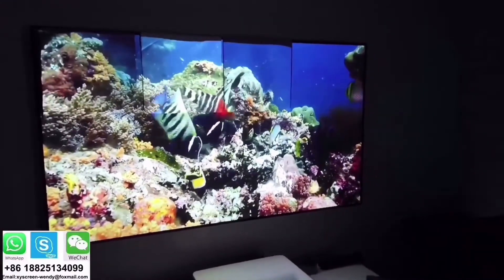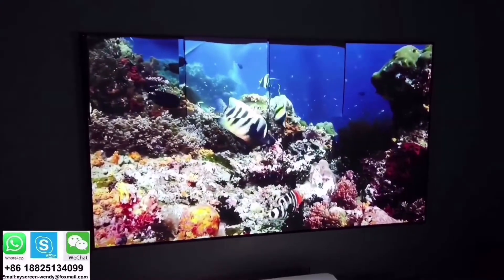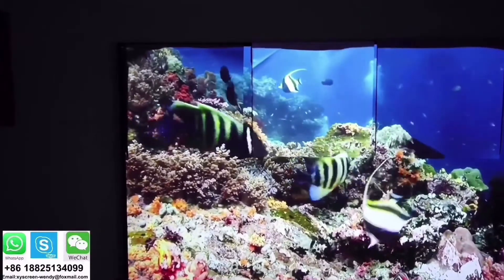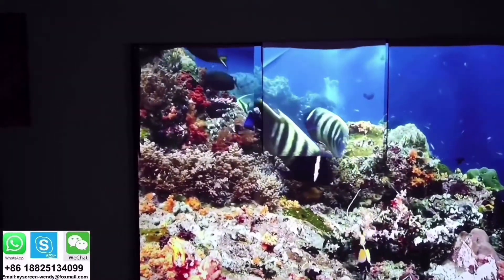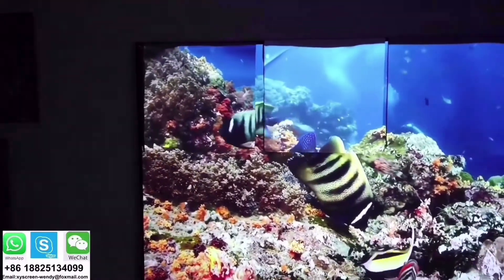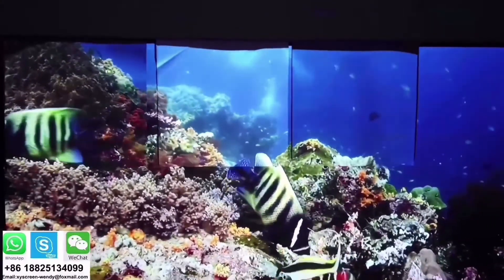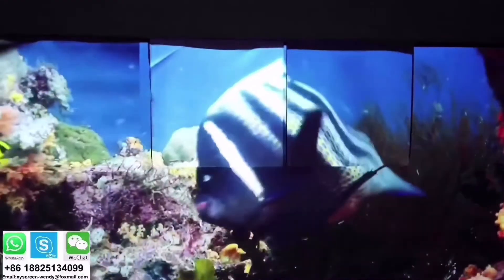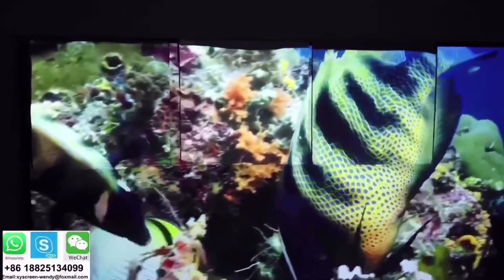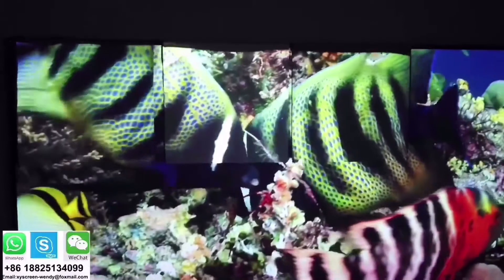I have the screen here and on the top left corners I have three different samples. On the top left I have one called the grid — this is another type of ambient light rejection screen. It looks amazing with good contrast and color vibrancy. In the middle I have the regular white PVC, just like the screen I first bought from Amazon, and as you can see the colors look a little washed out.